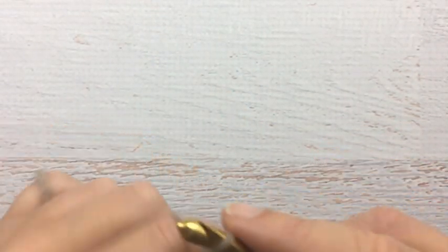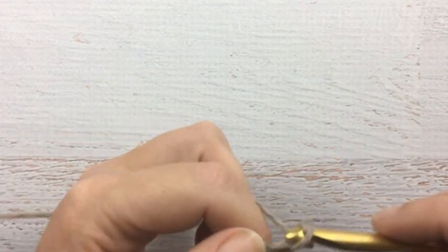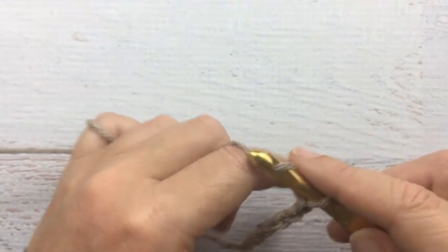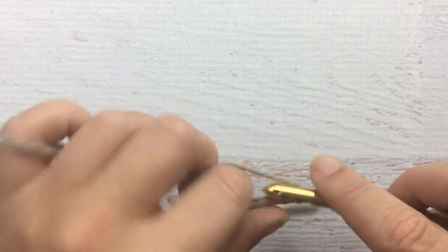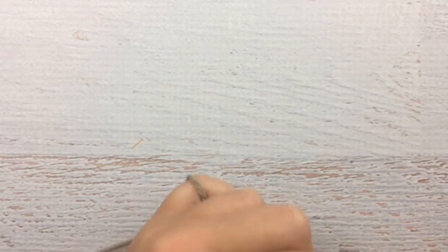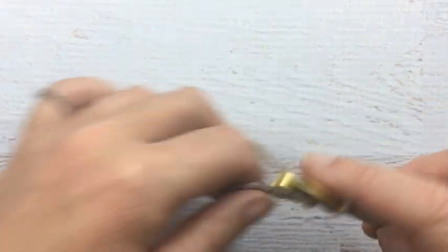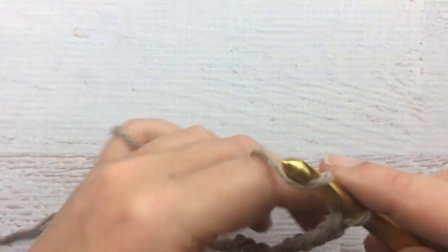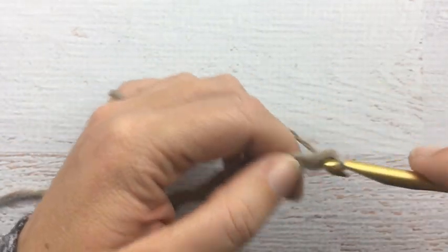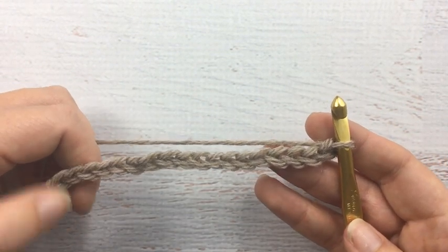Make your slip knot and start your chain. I'm just going to do a smaller chain to get started — I'll count to sixteen plus two. So here's our chain and we're starting off with 18 stitches.